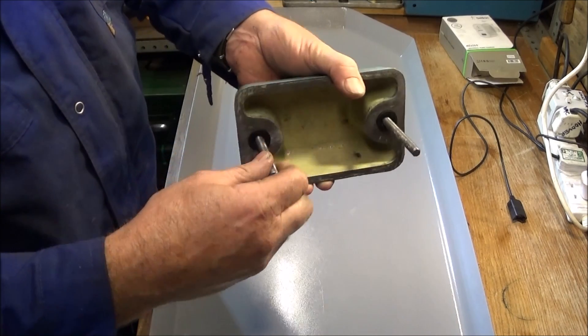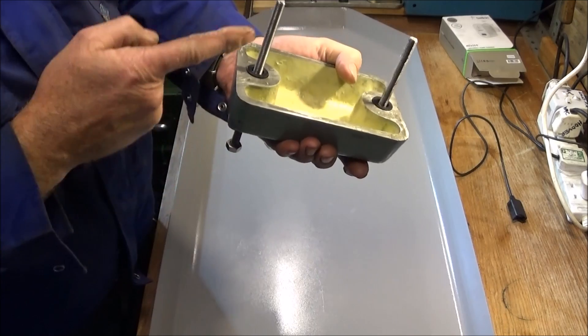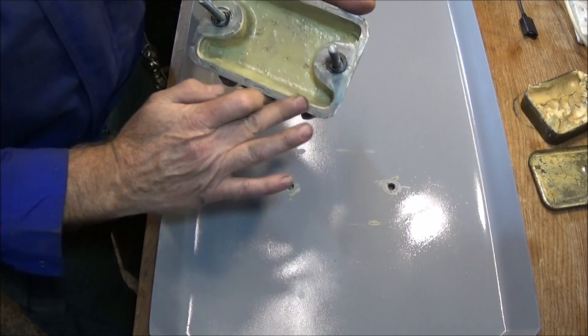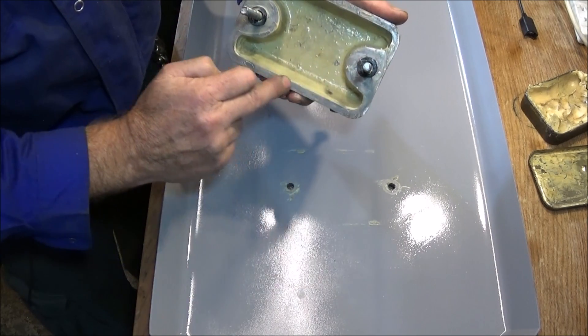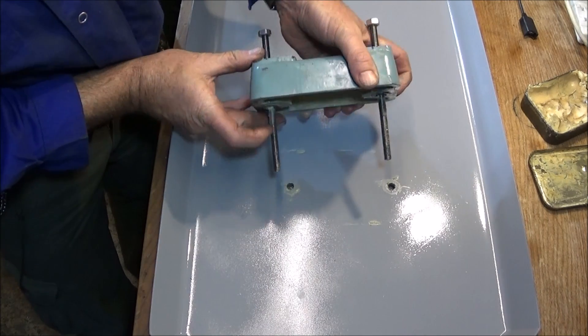When you buy the blocks they haven't got any studding in - you have to buy that separately and it's 5/16 BSF. I've just put the silicone grease around there and that'll stop those o-rings falling out, and it'll also protect this face of the cast iron and stop it from corroding.